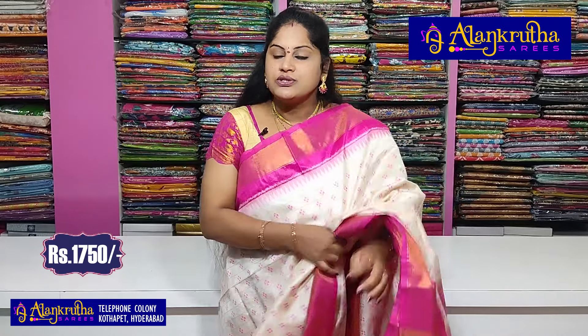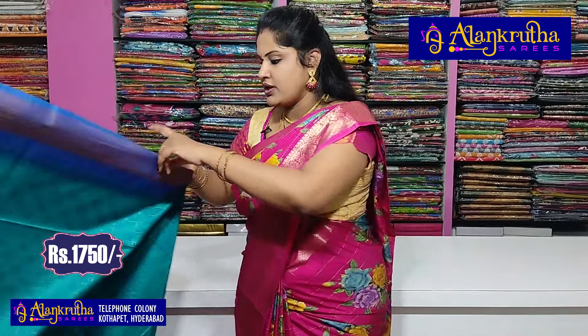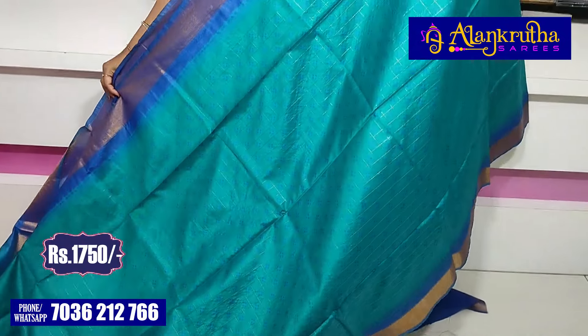Only 1750 rupees — that is the wholesale price for this saree. If you want it, book soon.